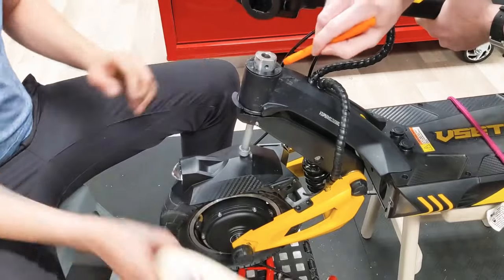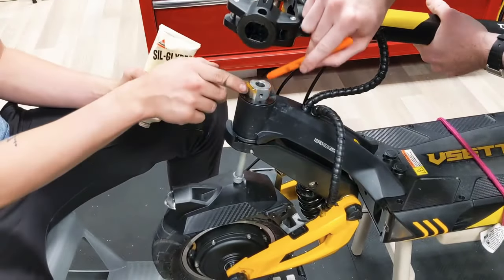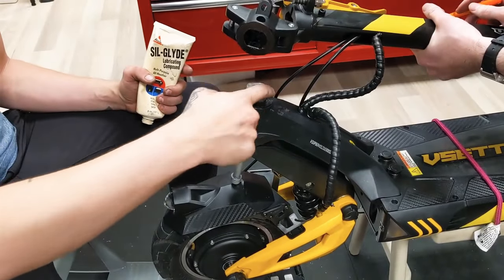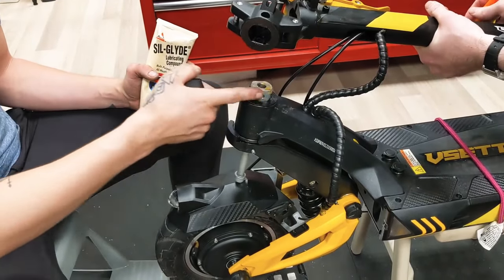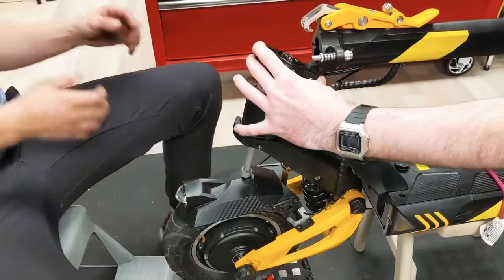Before putting everything back together, you want to add some grease to this side, to this side, and a little bit to the top. Then this top collar can be fitted on.